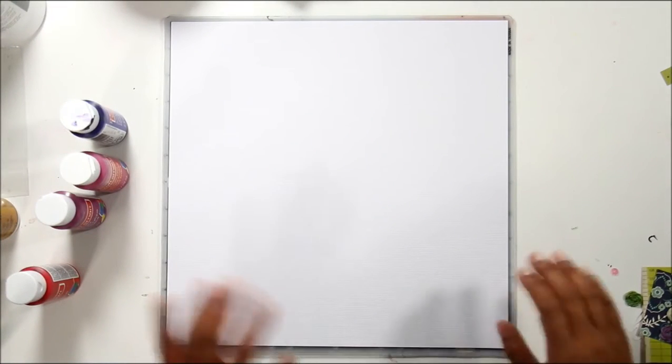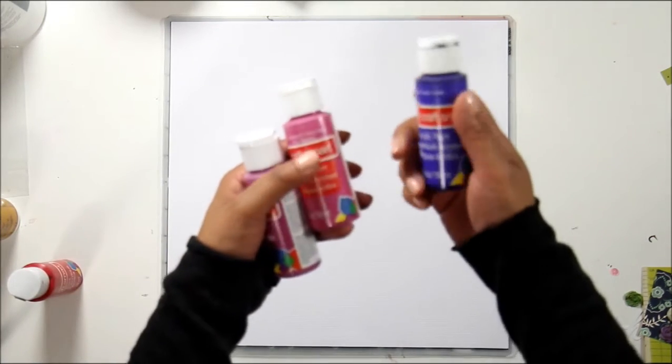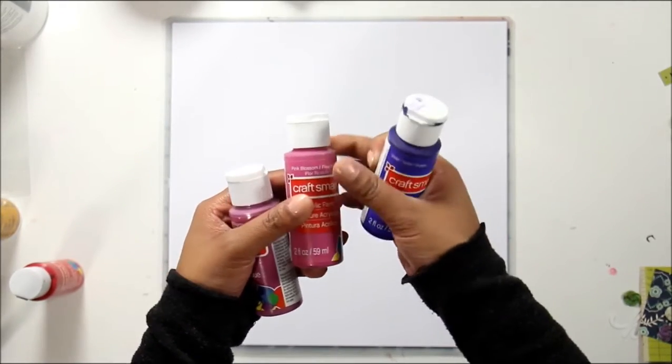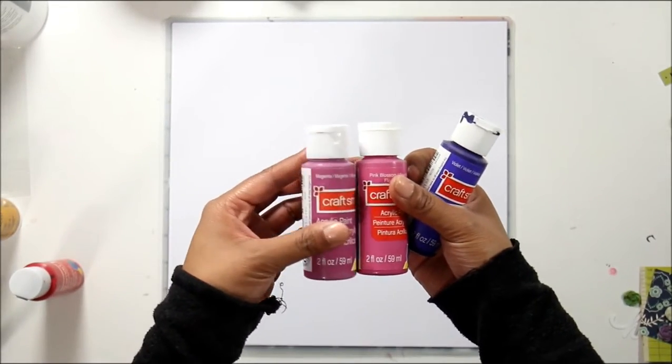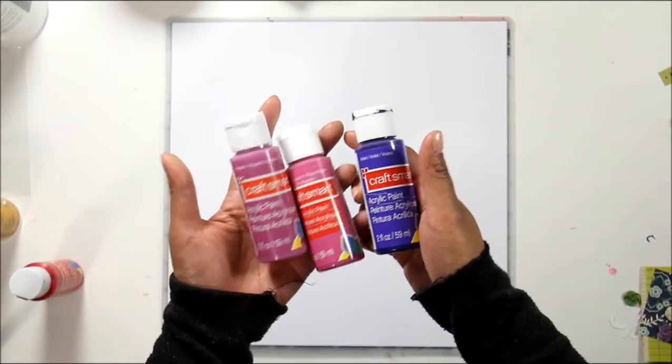I was going to use gelatos, but I don't have all of the colors — I didn't have a purple — so I'm going to just use acrylics. I'm using just Craftsmart acrylics from Michael's: one in violet, one in pink, and one in purple, a light purplish. Just basic acrylics.